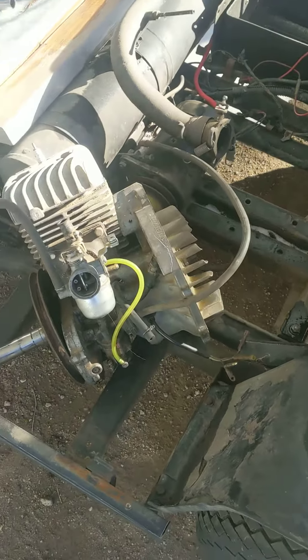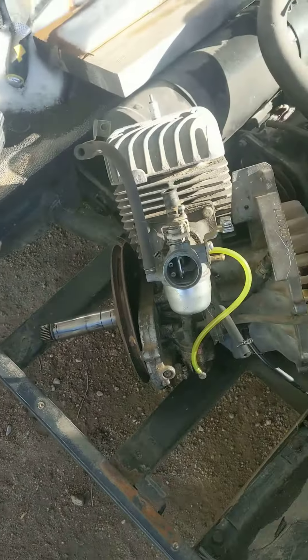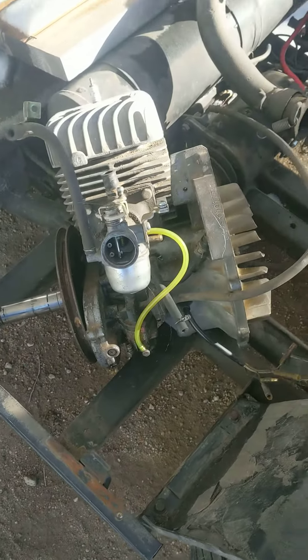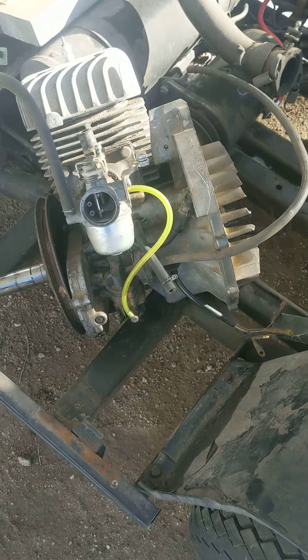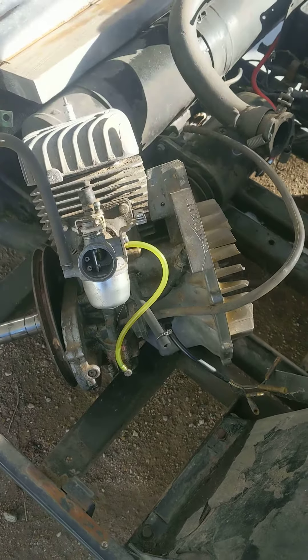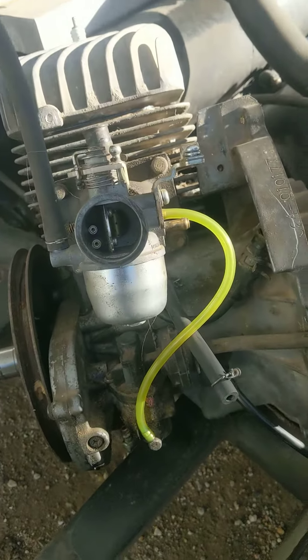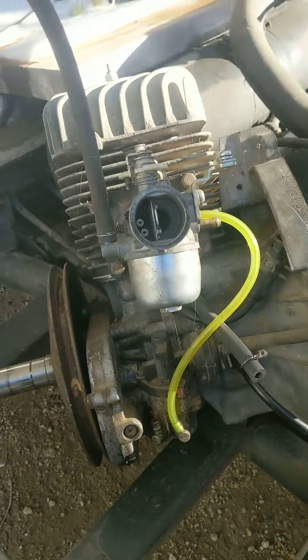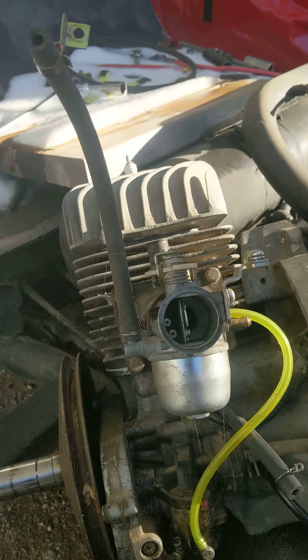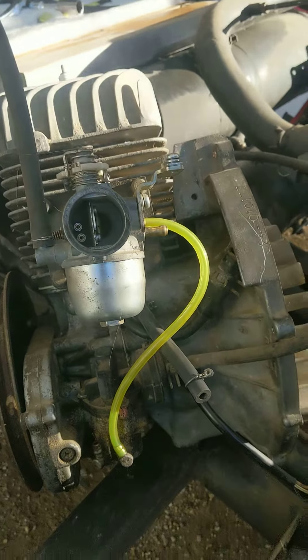I'm working on my Yamaha G1. There were a lot of open ports with the tubing missing, and I tried to find stuff online, but there were only a few pictures and things and it wasn't very specific or helpful. I used my own pictures that I'd taken earlier for some of it, and I think I got them all in the right place, but I just wanted to show you where things went, as far as I believe they go. If they're not correct, put something in the comments and let me know.